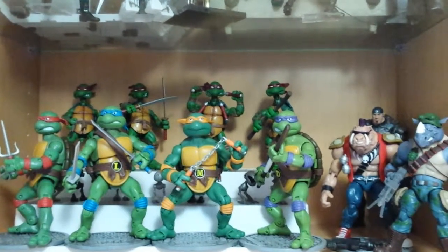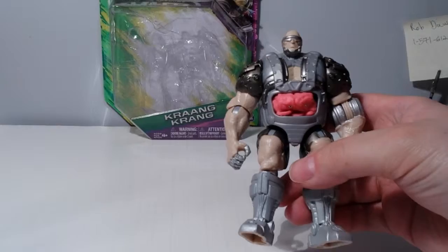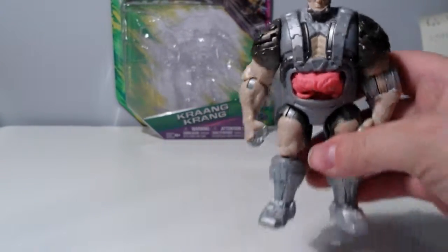I managed to pick out the Krang, so let's take a look. Here's the Teenage Mutant Ninja Turtles: Out of the Shadows Krang. This is the best way I could get the little brain part of him into his belly at the moment — he's kind of hard to get in there.